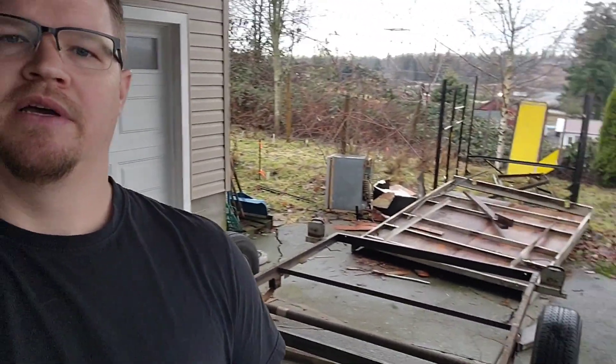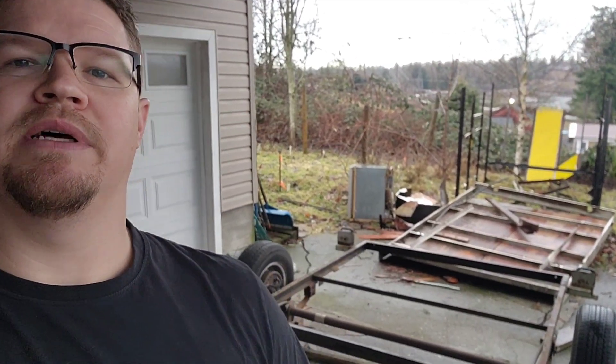It's the next day. Unfortunately my camera battery died and I had to cut it short, but I got the deck off. You can see it in the background there. That was a little bit of a pain in the butt as well, but that's how this project seems to be going so far.